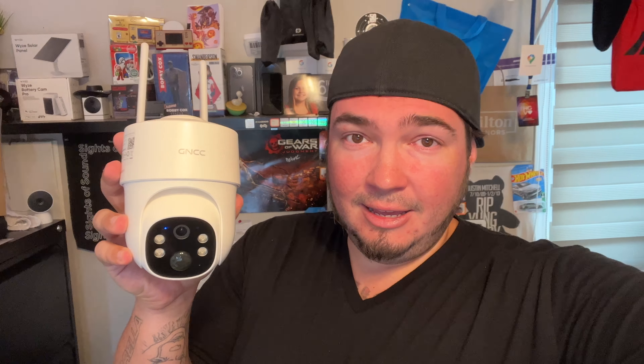That should do it for our GNCC 4G outdoor camera. Truly one of the easiest cameras I've set up in terms of a 4G camera — put the SIM card in, put the memory card in, and everything worked right away. Really nice clear picture quality, super smooth app — one of the best apps I use. That's why I really like and support GNCC products: they have a great app, and to me the software is one of the most important parts of any security camera. Tons of features from SD card to cloud storage, full 360-degree pan, full tilt. Perfect for somebody with a long driveway or a spot needing monitoring. I'll have this GNCC 4G outdoor camera linked down below in my description if you'd like to grab one.